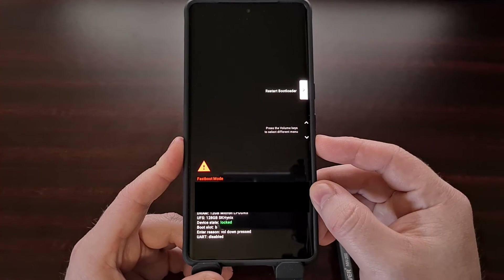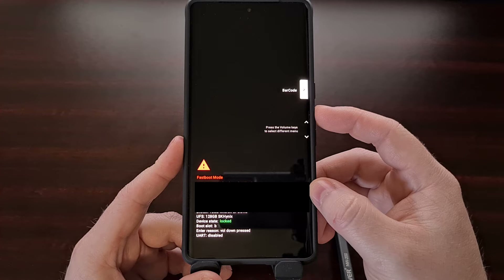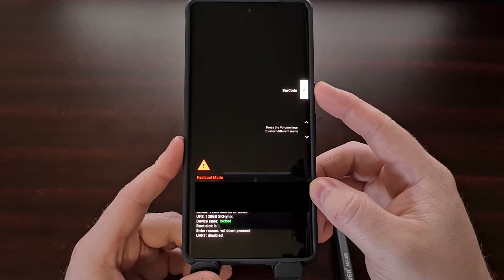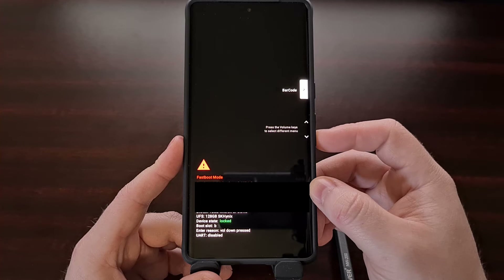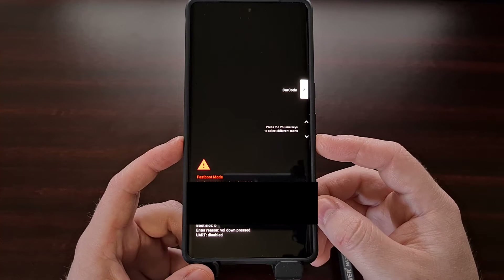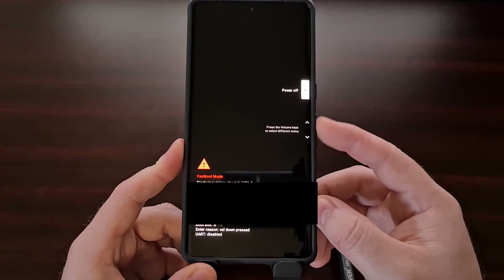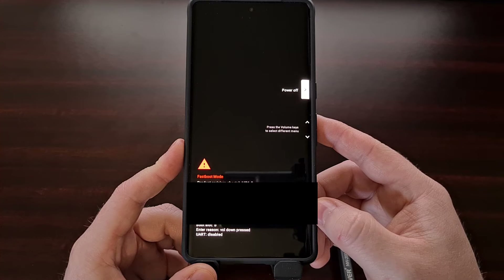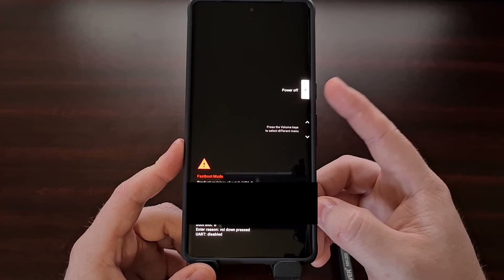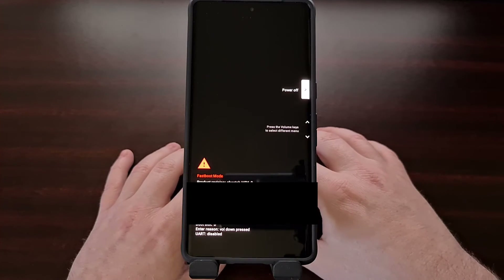If we wanted to view the barcodes for the phone then we would make sure the barcode option is highlighted and then press the power button to select it. If we wanted to shut down the Pixel 7 from fast boot mode we would make sure the power off option is highlighted and then press the power button to select it.